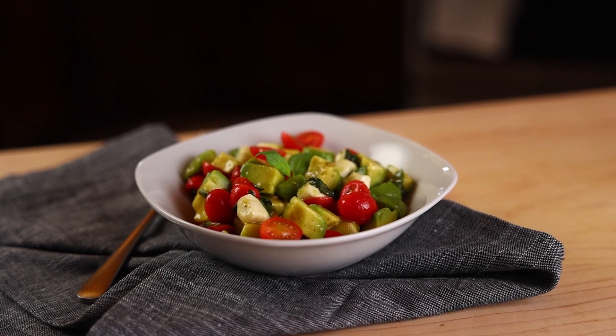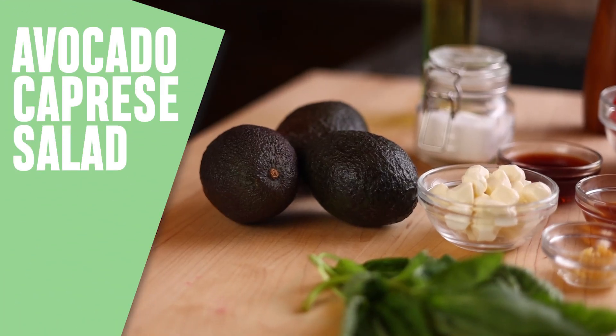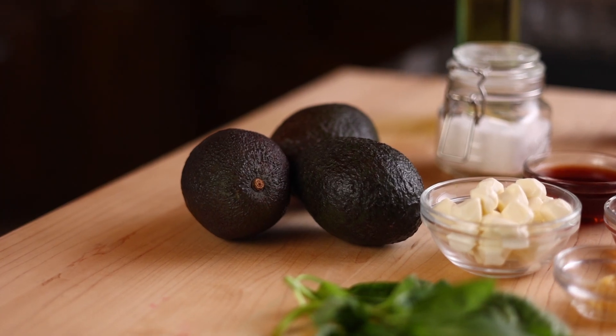Today I'm making the most refreshing salad for your dinner table. It's packed with lots of flavor and perfect for summertime. It's a caprese salad and I'm adding fresh sliced creamy avocado to it for an epic flavor.